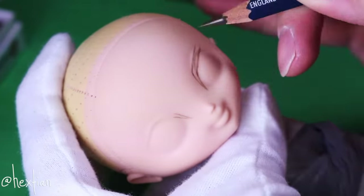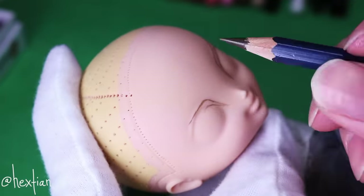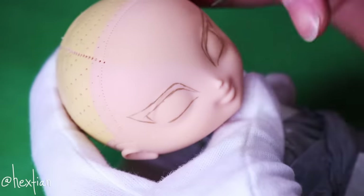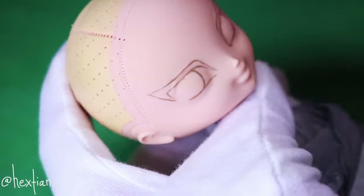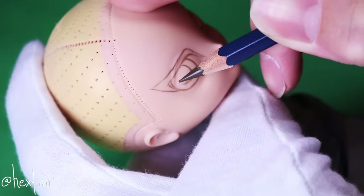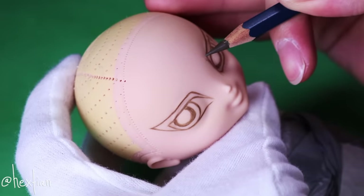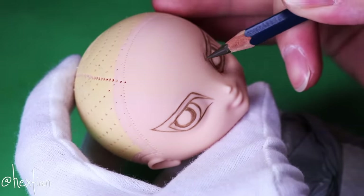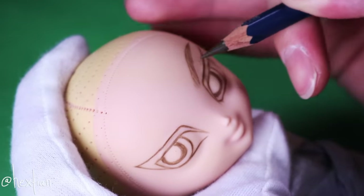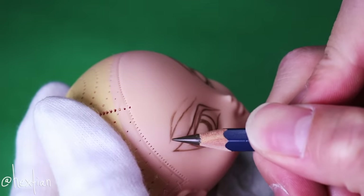Let's give Buttercup a fierce face, which I feel like I always do anyway. I start by sketching her main features — her eyes, eyebrows, and lips. I'm definitely working with the mold of her face, since certain eye styles won't work with all face molds, so it's really all about trial and error.